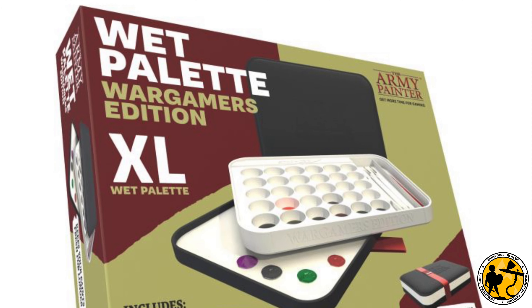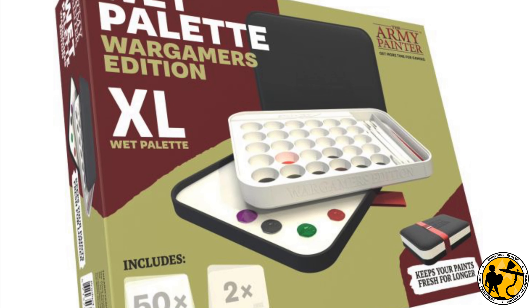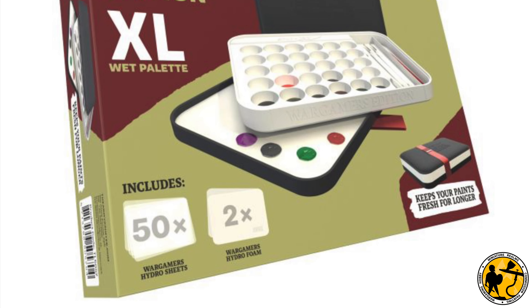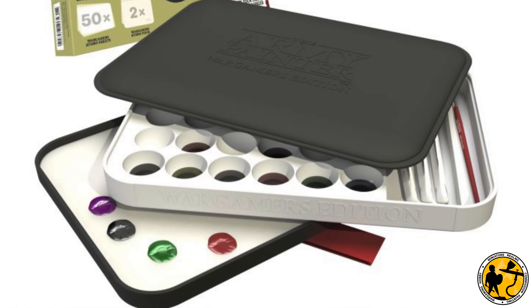Hello, welcome to Miniature Realms. My name's Stewart. The Army Painter Wet Palette XL Wargamers Edition arrived a few days ago and I haven't really had a chance to play around with it until today, but I thought now that I have, I would give my first impressions and share it with you guys on the channel. A special welcome to my patrons as well who get to watch this video a little bit early. Patreon is a great way to support the channel, so if you're interested, do check out the links in the video description, which also contains links to my Discord.